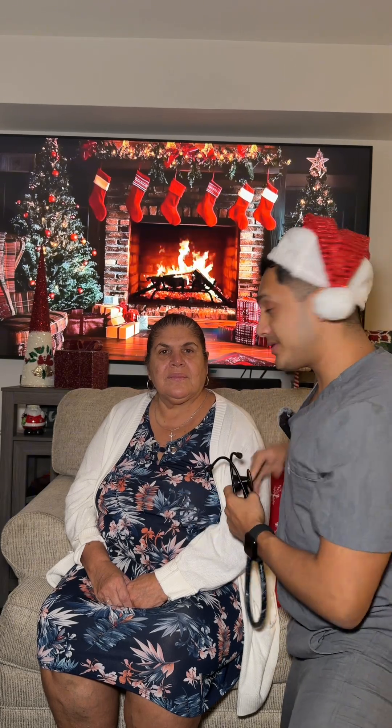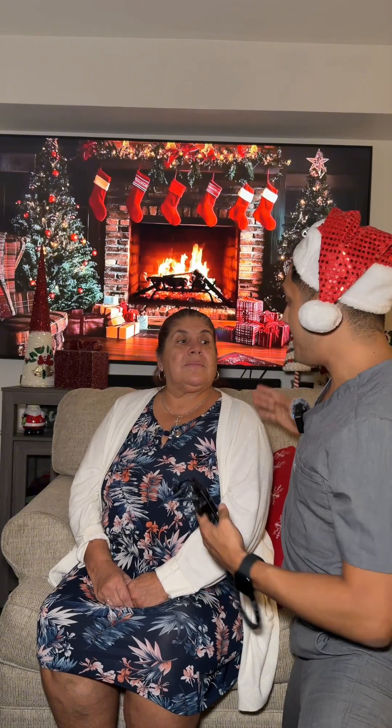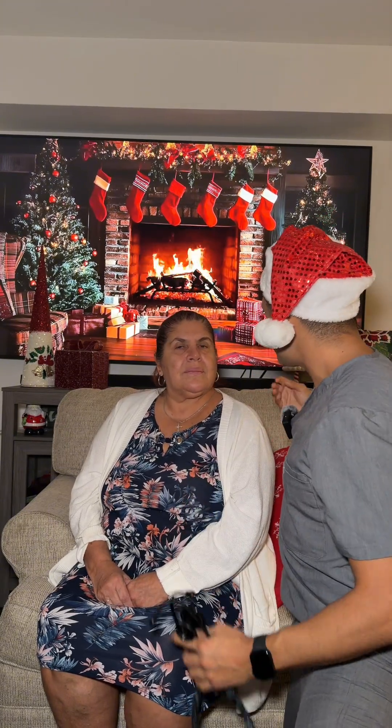So we're going to follow the eight-point pattern. Start anteriorly — the front — and then posteriorly, the back. Have your patient sit upright as much as they can, because if the patient's in a better position, it means better airflow, which means clearer sound.